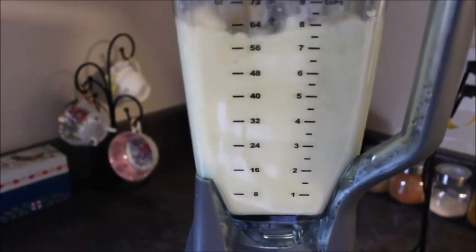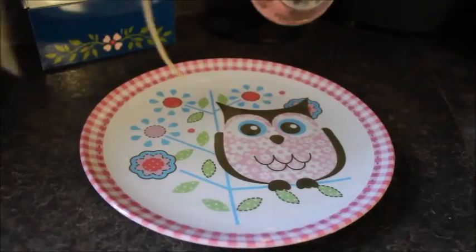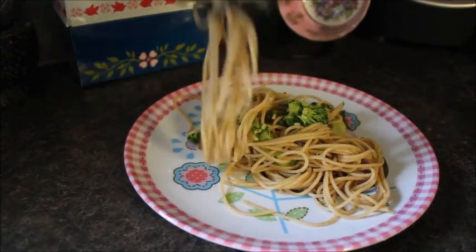For lunch I made some cauliflower alfredo sauce — if you guys would like to know how to make this, I'll add a link for it. For the pasta I made some whole grain spaghetti and I've also added some broccoli to it.